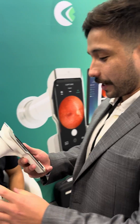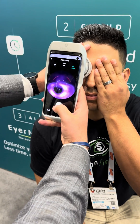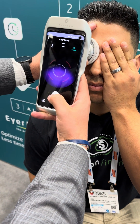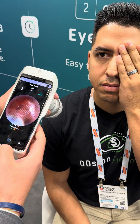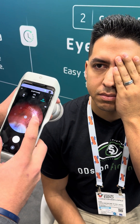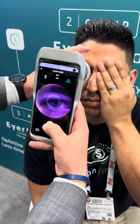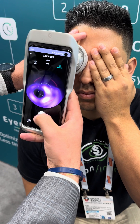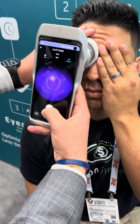Thank you guys for coming. We're gonna do three quick images here. First one we're gonna do is a macula-centered image. Alright, so we change the fixation point — we're gonna do an optic nerve-centered image. Now he's gonna look straight at the red dot. Open your eye nice and big. See the optic nerve there.